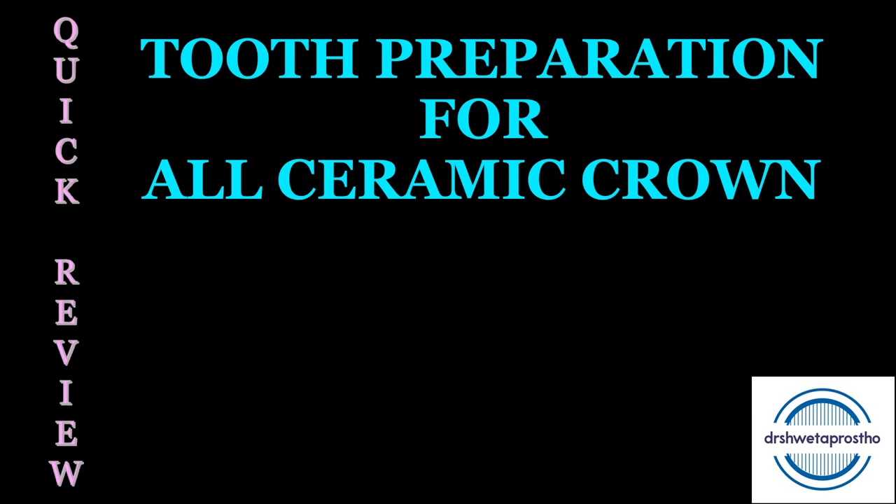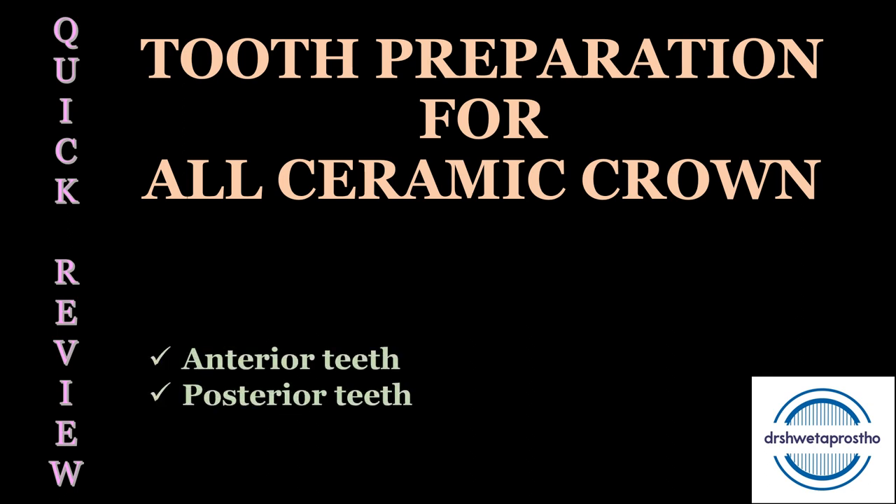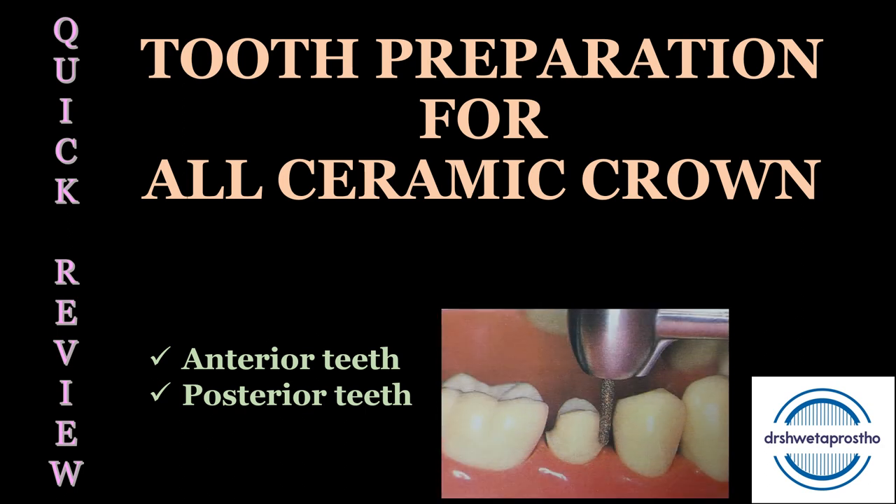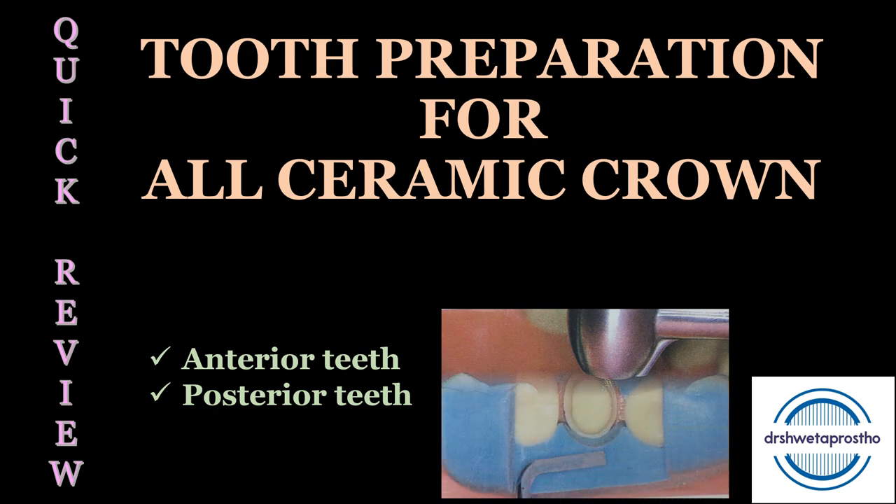Namaskar, my dear students. Today in the quick review section we will be discussing the step-by-step procedure of tooth preparation for all ceramic crowns. We will be discussing both anterior and posterior teeth. This is a very important topic both academically as well as clinically — it is one of the practical exercises at the graduate as well as postgraduate level, and it is also very important in clinical practice.